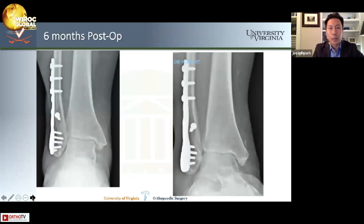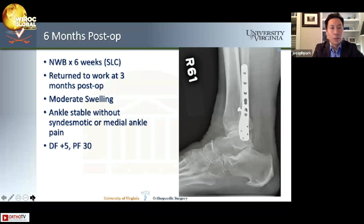Here's her x-ray at six months post-op on the lateral view. She did very well — returning to full work at three months post-op with some swelling, but very stable and very little pain. She has gone on to do extremely well. Since I see her every day, obviously it's even more meaningful, and she's doing very, very well with this ankle.